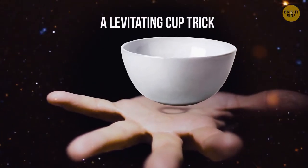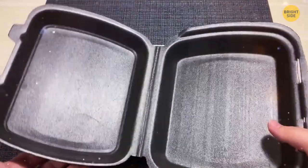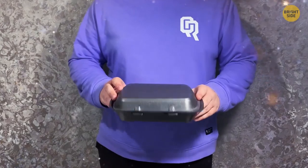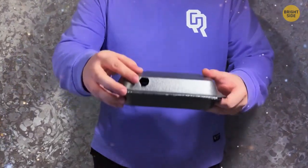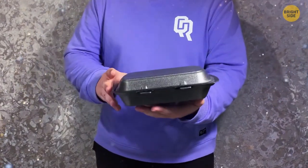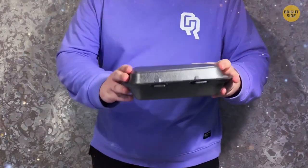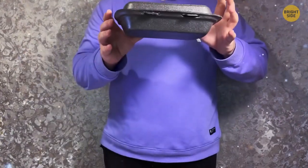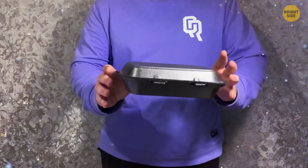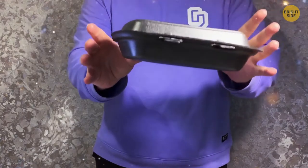A Levitating Cup Trick. All you need is a styrofoam cup and some practice. Make a hole in the side of the cup so your thumb fits inside. Show the cup to your audience without flashing the side with the hole. Announce you're going to make the cup levitate, then discreetly push your thumb into the hole. Make magical movements with your other fingers — it'll look as if the cup is levitating in the air between your hands.